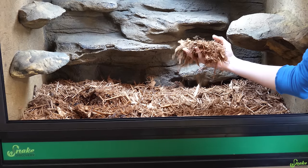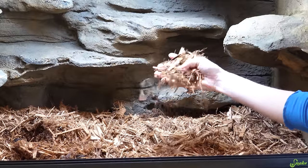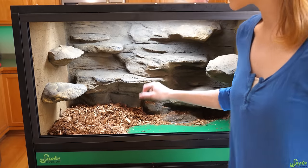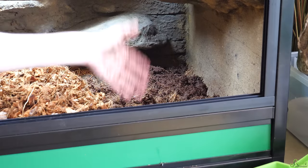For that video, we set it up with cypress, but for the garters we're going to switch this out for a substrate we prefer a little bit more for them. What we're going to use — and what we've found to work really well — is a mixture of cypress mulch, cocoa blocks, and eco-earth.